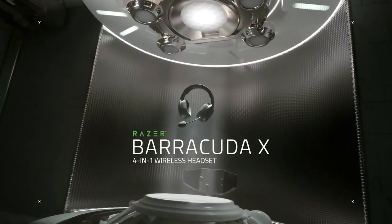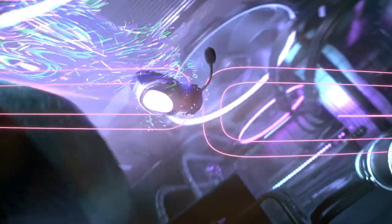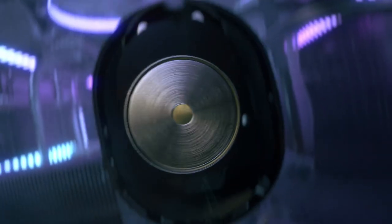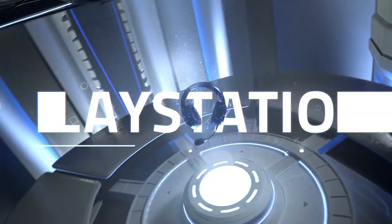Curious what the buzz regarding Razer's Barracuda X headset is all about? In this video, we are going to let you in on an insider and tell you why this product is a huge game changer for Razer's gaming headset.